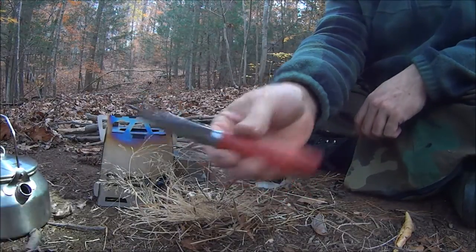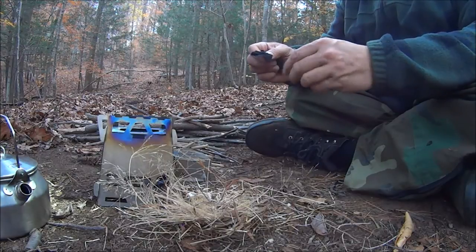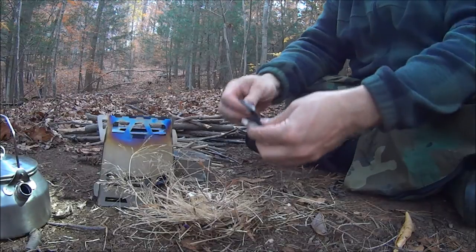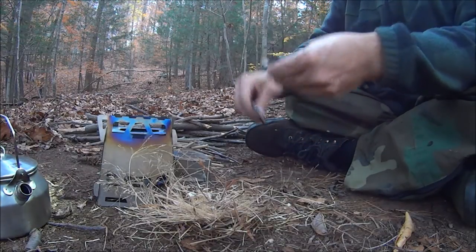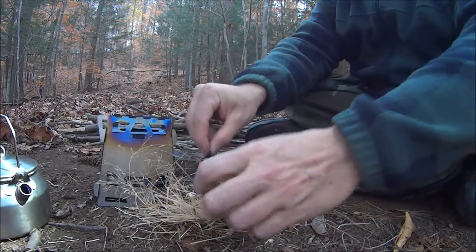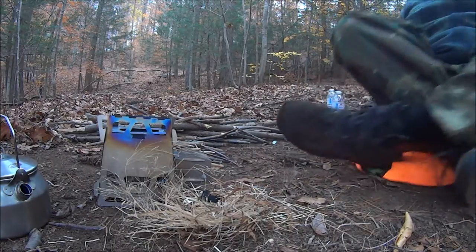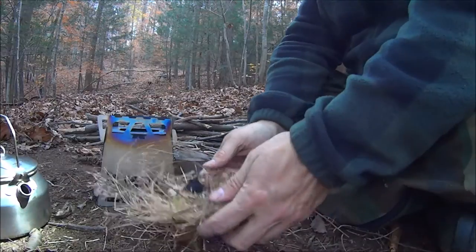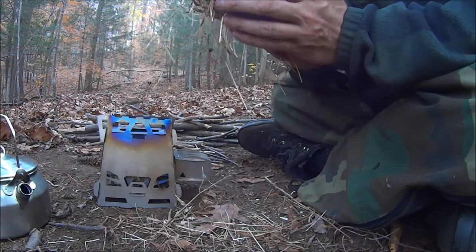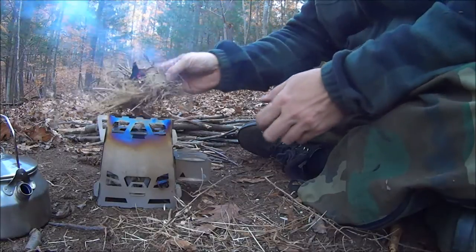Of course, a little more knife work. There we go. That's going to go up easy.